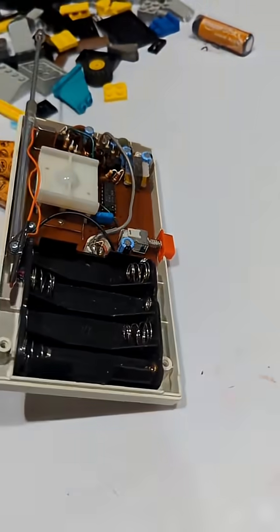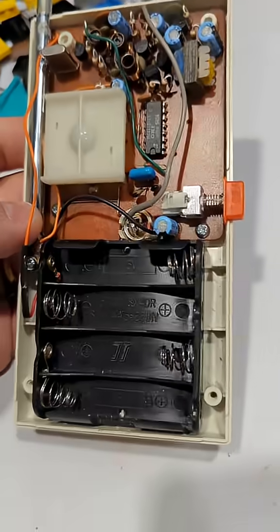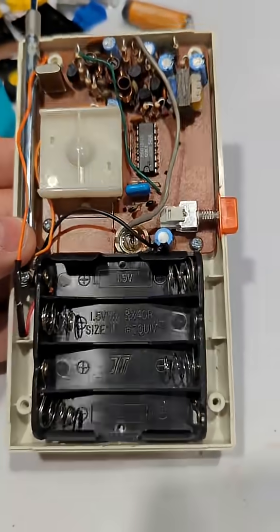I have the back of the remote removed and so far I haven't been able to figure out what would be causing those buttons not to work. So I'm gonna have to take this circuit board out and take a better look.